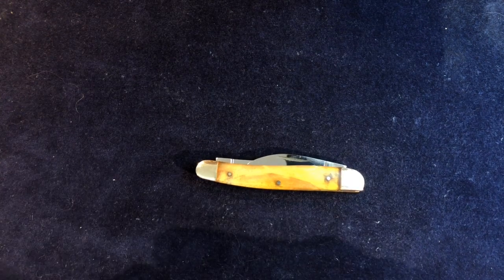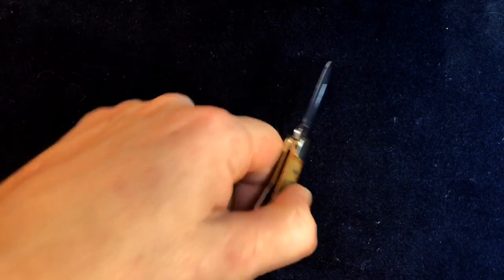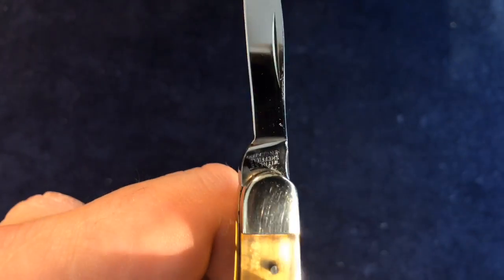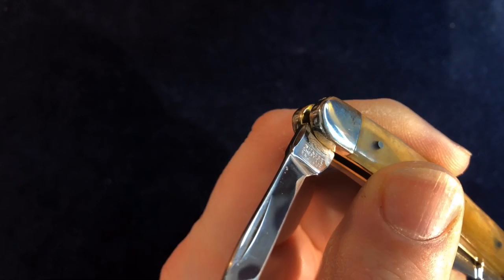It's slightly different in a couple of ways. I'll go to the secondary blade first — breaking with tradition. We have a little pen blade as the secondary blade, which has a tang mark on it. Where it's upside down it reads Eyewitness, Sheffield, England. Nothing on the reverse side.